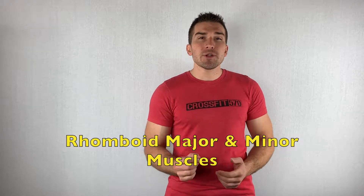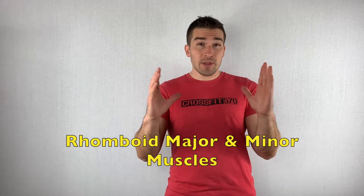Hello Internet, I'm Doctor of Physical Therapy, Dane Kuslefgar, and today we're going to be learning how to stretch the rhomboid major and rhomboid minor muscles. These are located right on the inside of the scapula, between the spine and your scapula on your back.